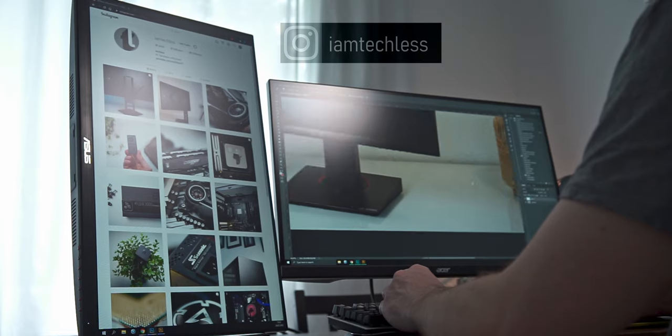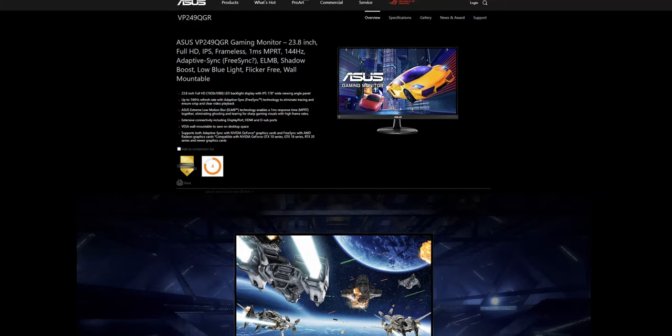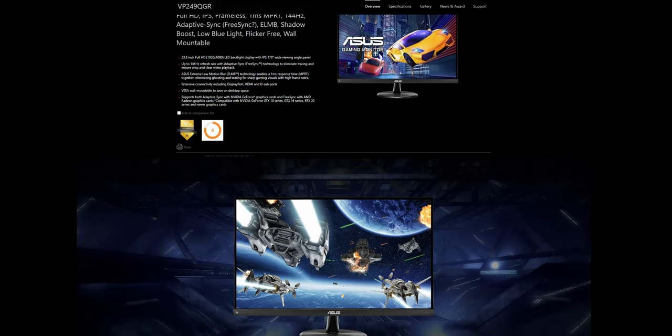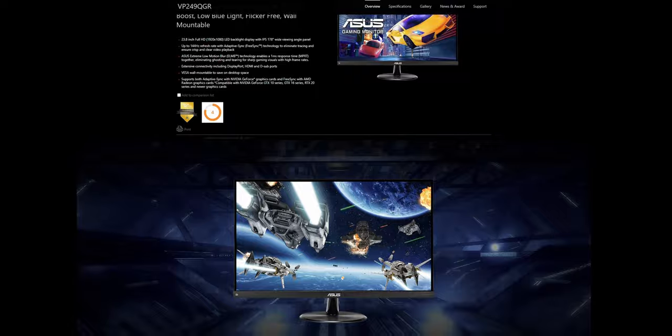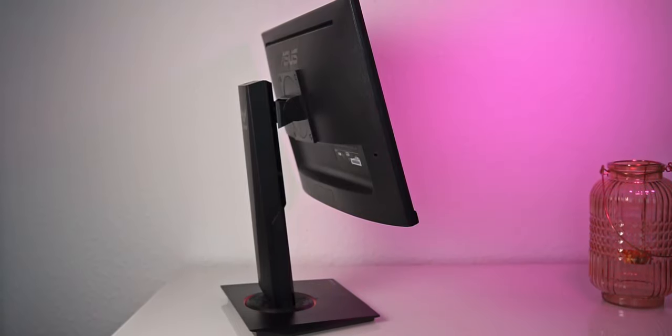There are cheaper high refresh rate options with a similar feature set, minus the ergonomics. I especially have the ASUS VP249QGR in mind, which is suspected to even sport the same panel. I will try to get my hands on it, so make sure to subscribe.